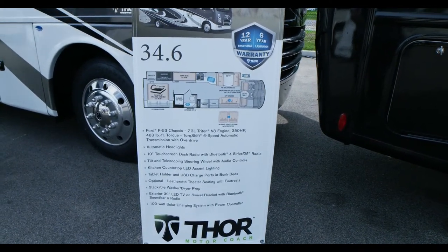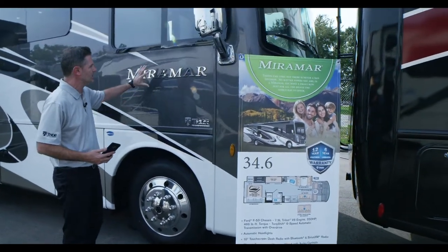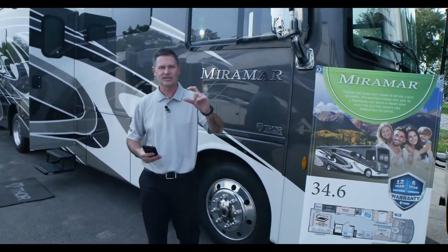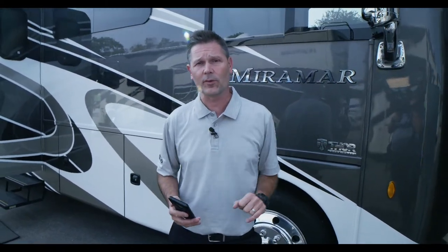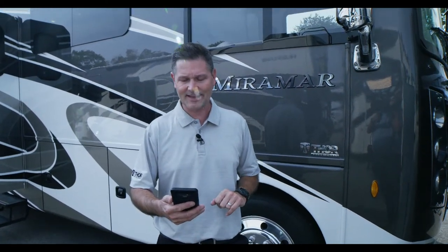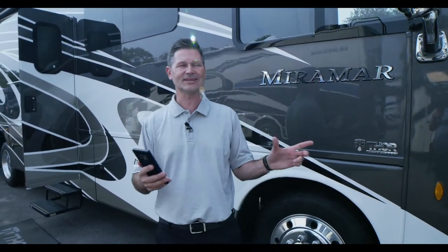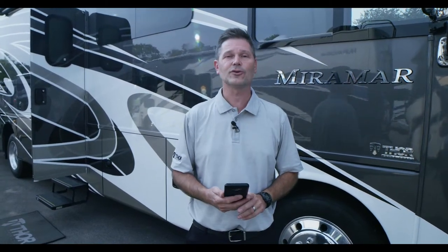Welcome back, glad you're with us. Steve Duvall from Thor Motor Coach standing outside the brand new Miramar 34.6. We had a message from Carol who just bought hers — loves it, doing road trips almost every weekend with eight people. I'm guessing she has the 37.1, but so glad she's having a great time in her Miramar.